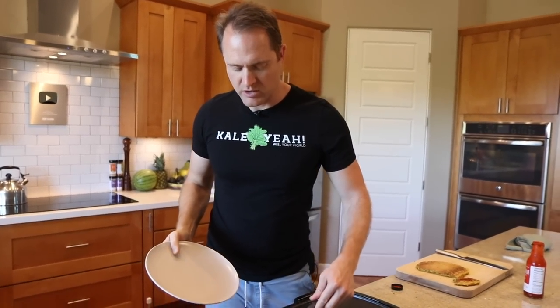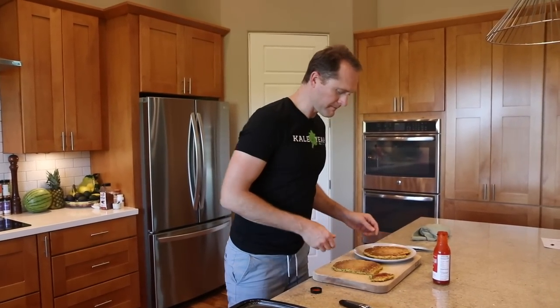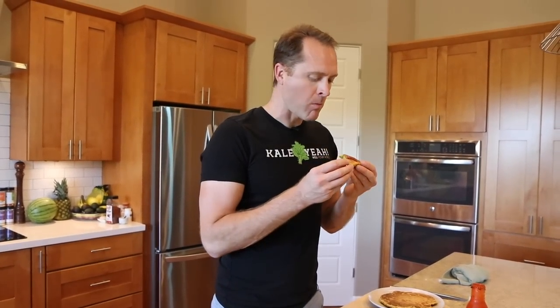This chickpea flour omelet is really filling — I could probably just eat half of it and have a little fruit or steamed vegetable on the side, saving the rest for a snack. Don't expect the inside to be totally dried out; there's a little moistness, which is good. This is the best way to cook it right on this griddle — you saw how truly non-stick it is.